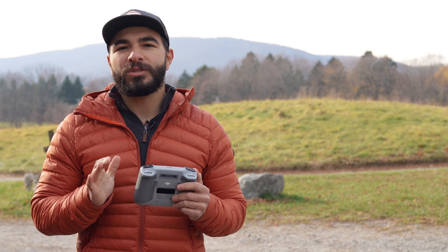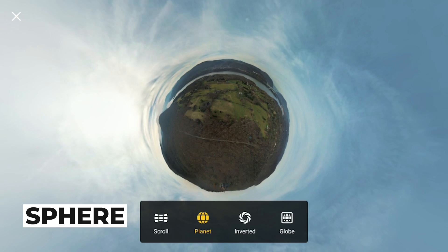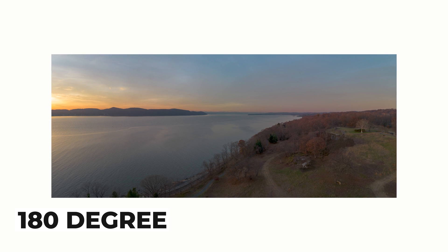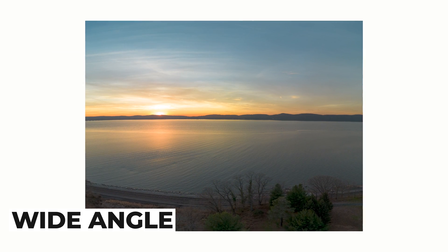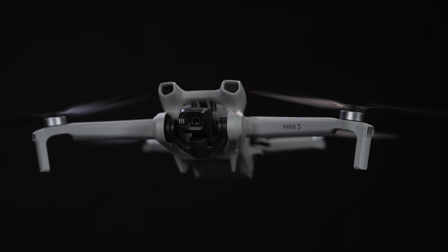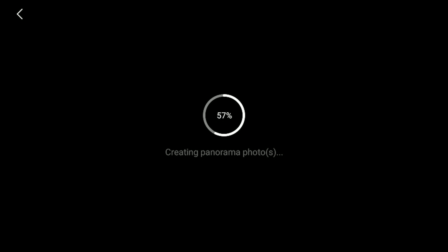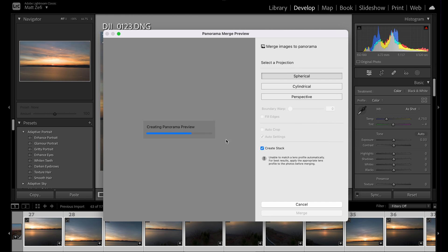When it comes to panoramas — one of the favorite features of DJI drones — the Mini 3 allows you to do sphere panoramas, 180-degree panoramas, and wide-angle panoramas. DJI's panorama functions automatically do all the work for you, from tilting and panning the camera to actually capturing the image. It will even stitch your panoramas together, but if you'd like to stitch them yourself in post-production software, you have the option to do that as well.